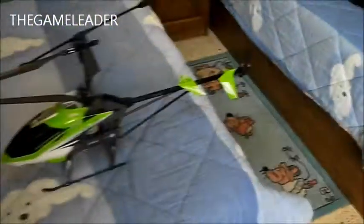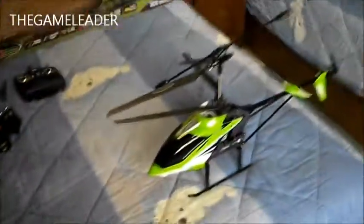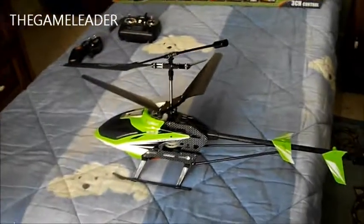That is the helicopter itself. I hope you guys enjoyed - that was the unboxing of the S-33 RC helicopter. Hope you guys enjoyed, and see you guys in my other unboxing videos. Bye bye for now.